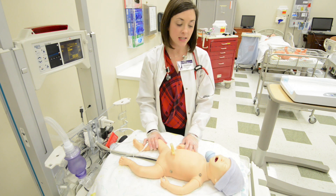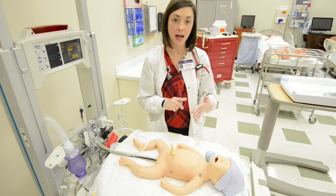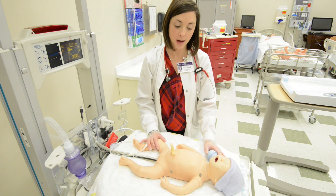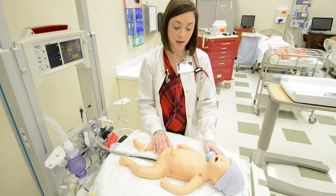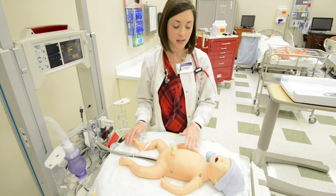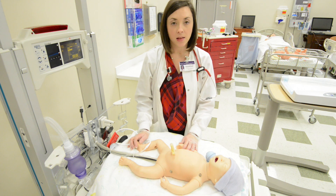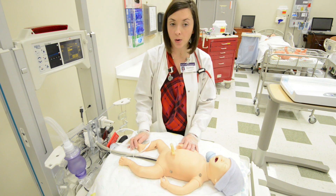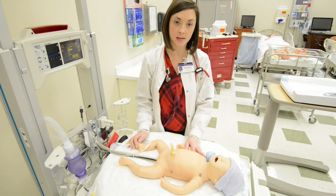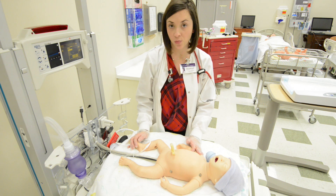At one minute and five minutes you need to record your Apgar score. Apgar stands for appearance, pulse, grimace, activity, and respirations. Appearance refers to the color of the baby — is the baby pink or cyanotic? Acrocyanosis, bluish coloring to the hands and feet only, is normal. We don't want to see central cyanosis, especially around the mouth and lips. For pulse, the heart rate should be above 100; we don't want it below 100, and especially not below 60, which would indicate more extreme resuscitation measures such as chest compressions and medications.